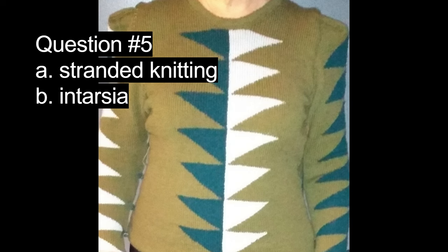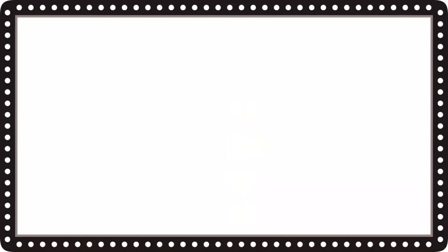In this example of colorwork knit by yours truly, question number five is: does this represent A, stranded knitting, or B, intarsia? The correct answer is B, intarsia.